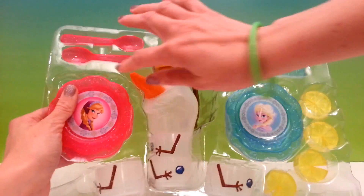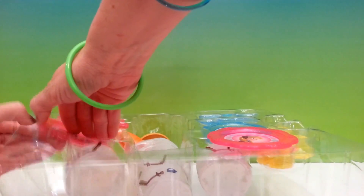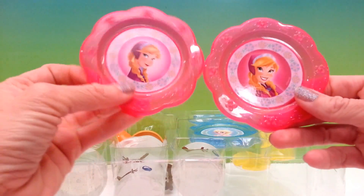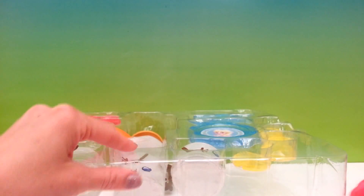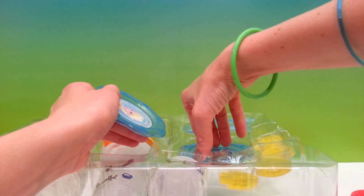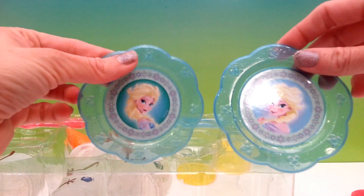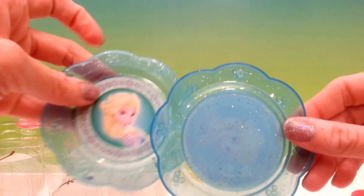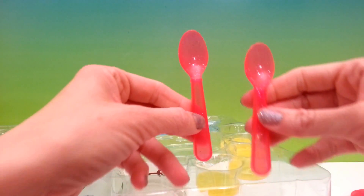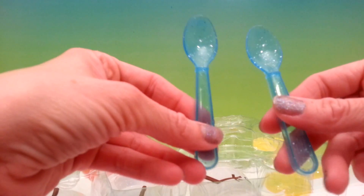Let's open this up so we can start to play! The first things out are plates — two plates with Princess Anna and two plates with Queen Elsa. The plates have some glitter in them. There are two pink spoons and two blue spoons, and the spoons also have glitter in them. These look like a lot of fun to use!